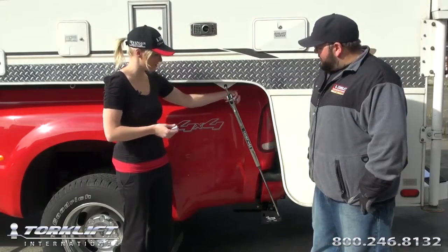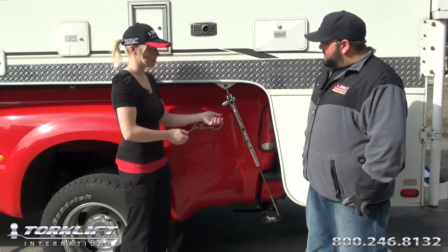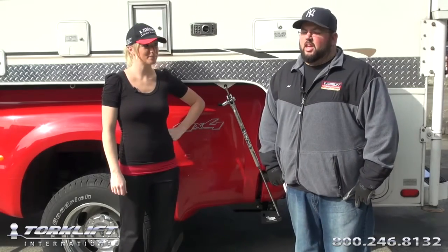We also offer fast gun locks. They're sold in sets of four and they're all keyed alike. To install, it's very simple — you simply lock it and you're done. For more information, visit us at Torkelift.com. Or for live tech support, 1-800-246-8132.